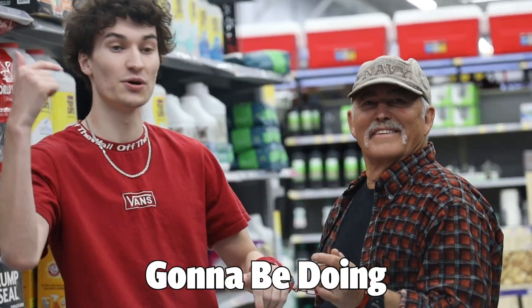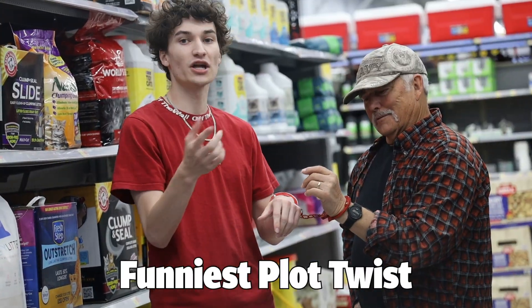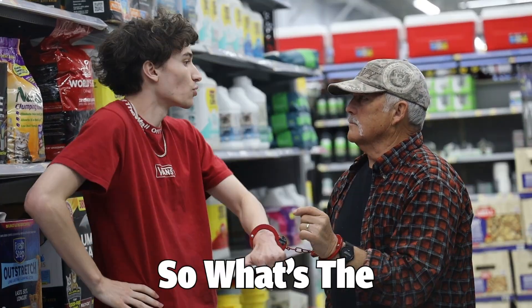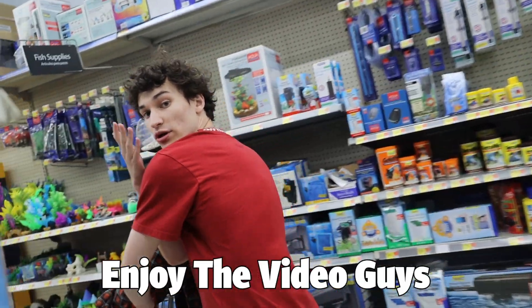So what's going on everyone? Today we're going to be handcuffing ourselves to strangers. The funniest plot twist about this prank is we actually don't have a key — we literally don't have anything to unlock this. So what's the first thing we're going to be doing? Well, we're going to be doing some shopping. Okay, let's go. And without further ado, enjoy the video guys.